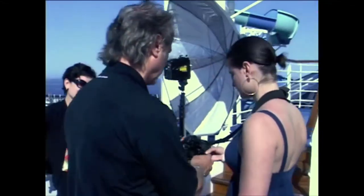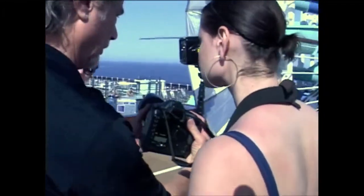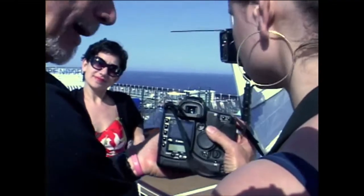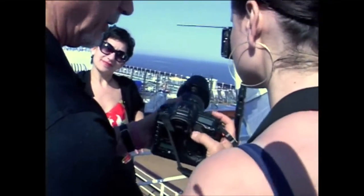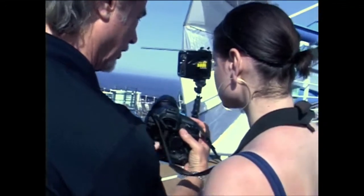Some of the things we will work on is the basic controls of the camera, the zoom lens, how to adjust the aperture and how you can look into this. Of course you have to have the camera on first and then it has all your controls there.